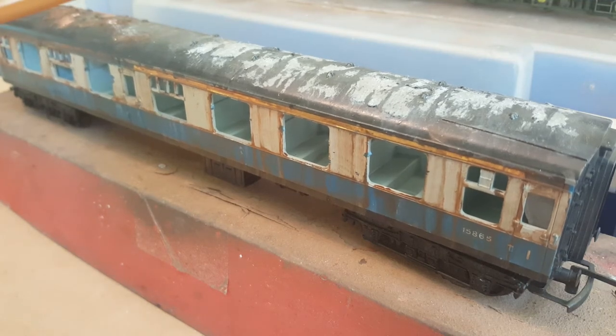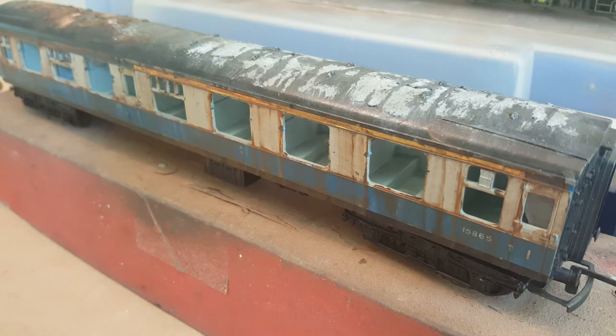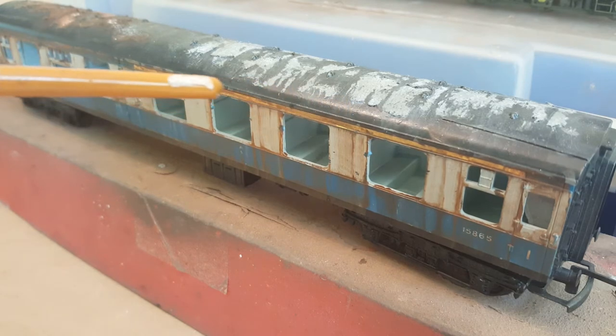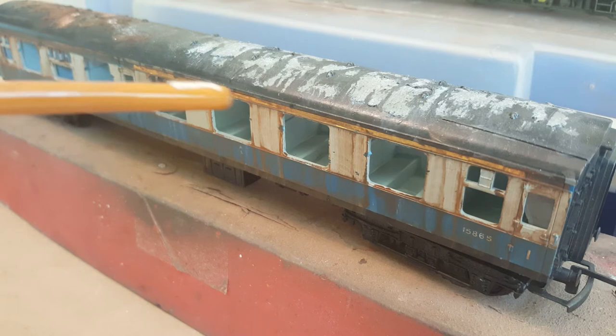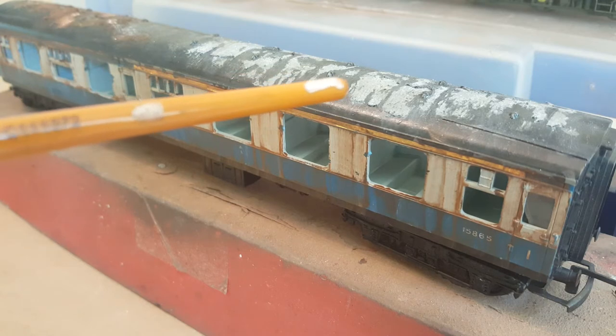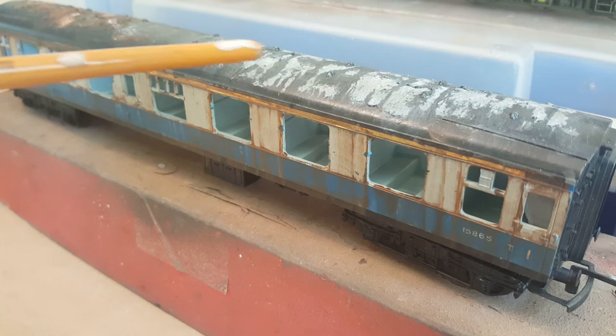Hello again, you're watching the Scrapline Model Railway Weathering and this is a new video on how to create other weathering effects as shown in this coach which has been done previously. I'm going to be showing in this video how to create the roof peel effect. I've done this coach in two halves — one half in rust, the other being the top coat of paint failed, exposing all the primer underneath.